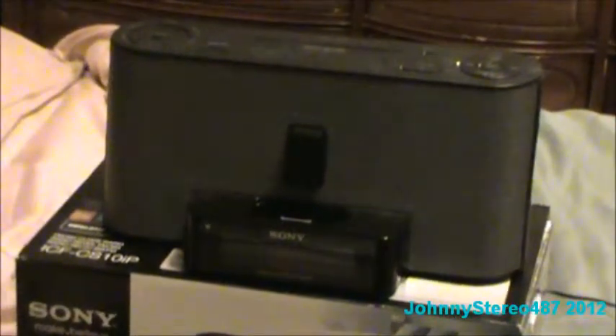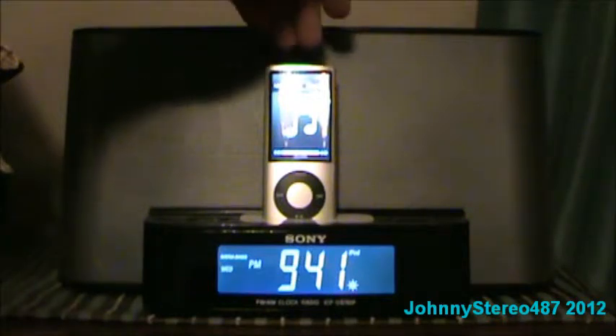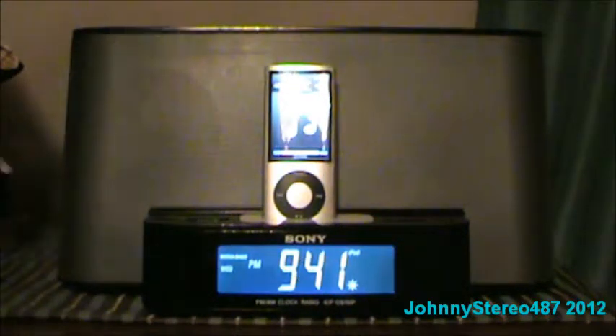A Sony iPod Dock system — take it back to my sister Sonya. He's a brand new iPod Dock system, fairly surround sound. So this is — I'll put it here by iPod Nano. I'll put it here. We are the awesome.